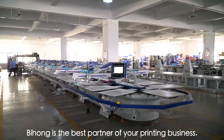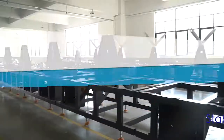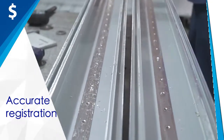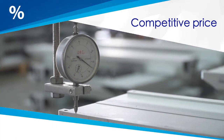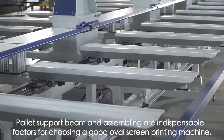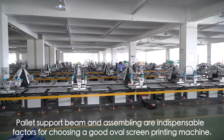Bihong is the best partner for your printing business. Stable base rack, accurate registration, competitive price, pallet support beam, and assembling are all indispensable factors for choosing a good OVO screen printing machine.